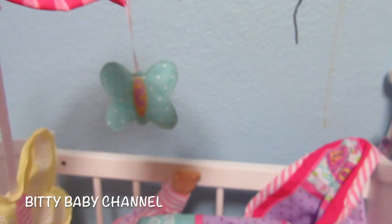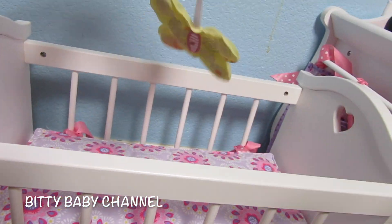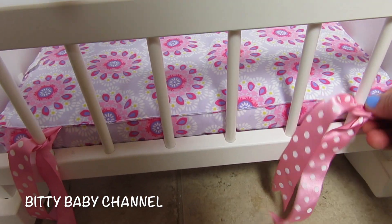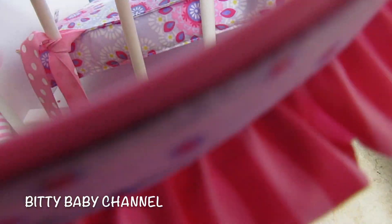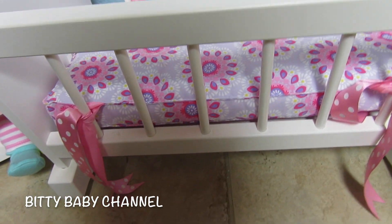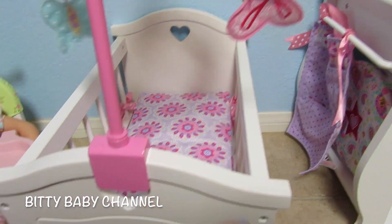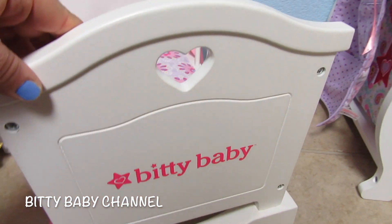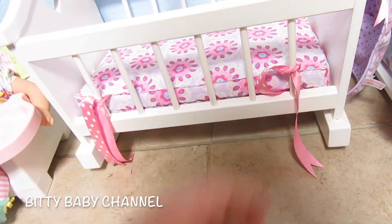And it has a mattress — it's really soft and really thick. The Biddy Baby furniture is built better than any doll furniture that I've ever seen. It's just so cute. It's real wood and very, very sturdy. This would be a great Christmas present. It says Biddy Baby on that side, and it looks identical on the other side. There's a cute heart cut out on both sides.